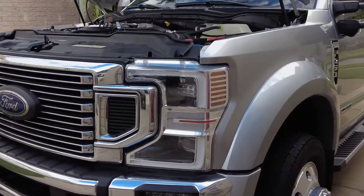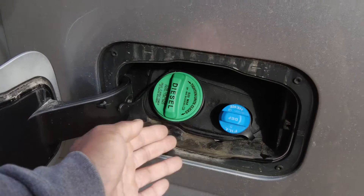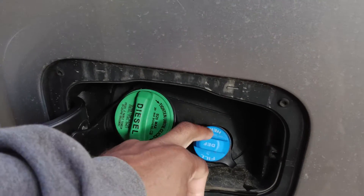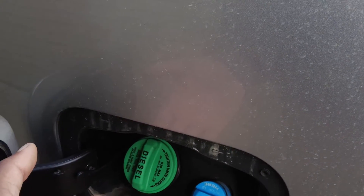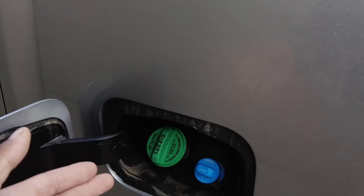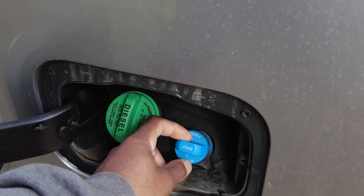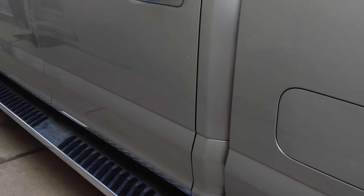You have to be aware that these trucks now take exhaust fluid, which goes in here. Being that the DEF and fuel tank are right next to each other, you don't want to accidentally put DEF in your fuel tank. If you ever do, do not start the truck — don't even turn the key. Because if you turn the key, you're going to send water through the system. DEF is mostly water, with urea and other things in it, and if you send water to your injectors, your fuel pump, and your CP4 pump, you will cause great damage to the truck.